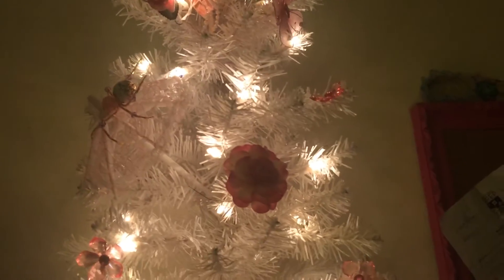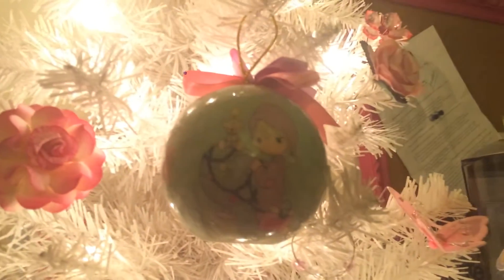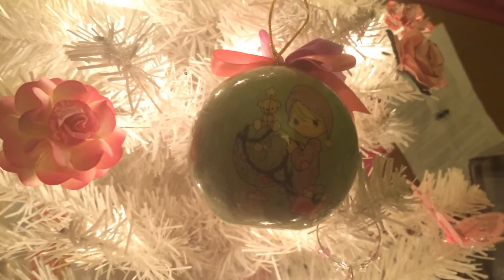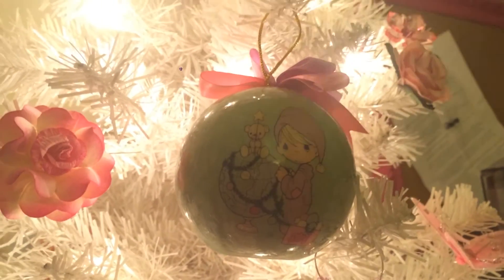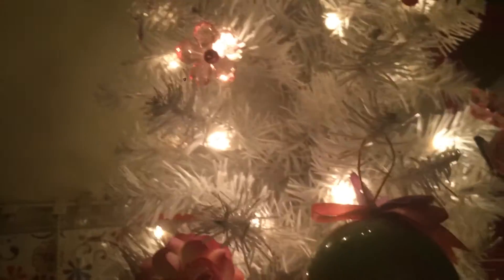And then I just pulled out all my pink embellishments, my flowers, my acrylic flowers. Anything I had pink. And I had this little guy, this little cutie right there. And I thought, I'm going to put him. He's cute. He's a little green, but I love pinky green — the colors of my room, my scrap area.